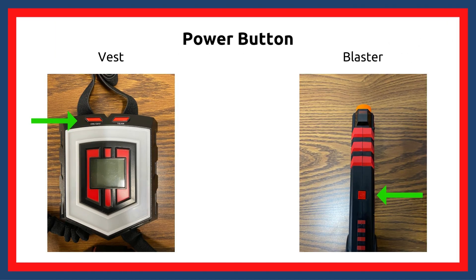Here are some photos showing where the power buttons are. To pair, turn on your vest first and then the blaster. After the blaster prompts you with "ready to pair," aim it at your vest and shoot.